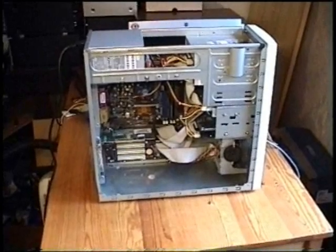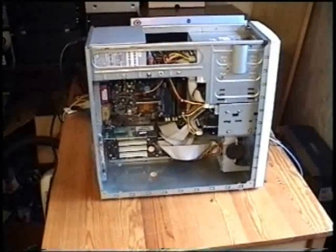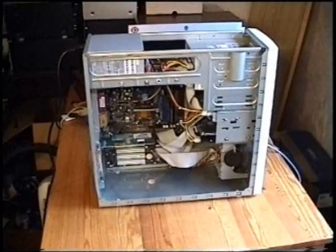We hope that this video was able to help you building your own personal computer. Thank you for your attention.